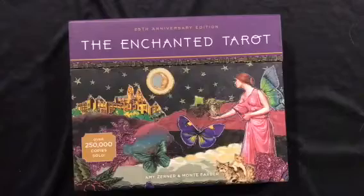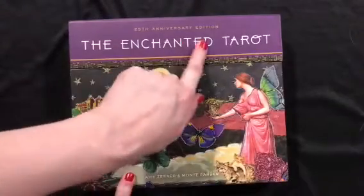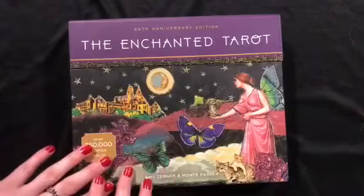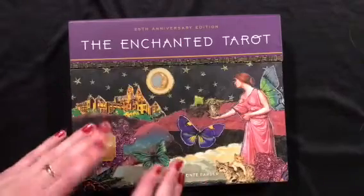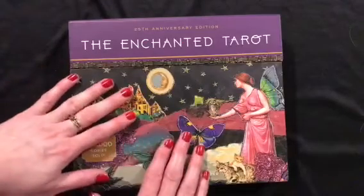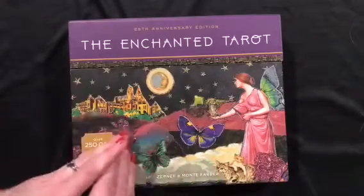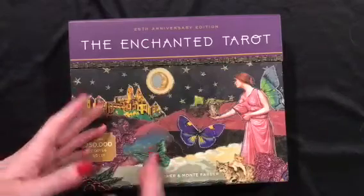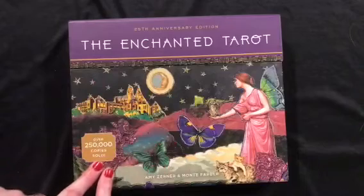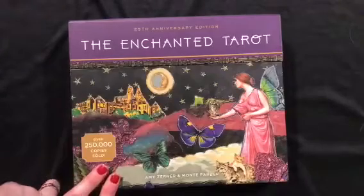The first deck I'm going to show you is the tarot deck I'm using this month, which is the Enchanted Tarot — this is the 25th anniversary edition. I actually had the original version that was made back in the late nineties when I was in university. I don't know what happened to it, but I kind of wish I still had that one. I like this deck, but I wish it was in a more manageable size. The original edition was in a regular sort of tarot deck size, so it was a lot easier to handle. When I saw this a couple of years ago in my local bookstore, I decided to grab it.